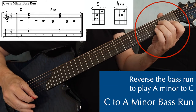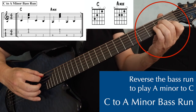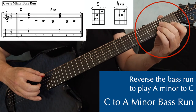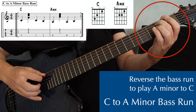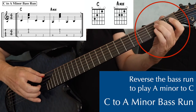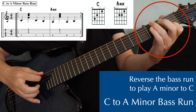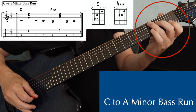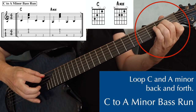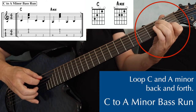Of course, you can reverse this one as well and play A minor to C. On an A minor chord, you play the bass note, which is the fifth string open — so a bass and a strum — beat three, you play that bass note again, fifth string open, and then second fret fifth string on beat four, and then move to the C chord. Practice looping this one too, really to get this run into your muscle memory — C, three, two, and A minor, open, two, and C.